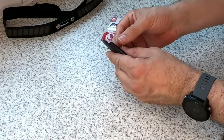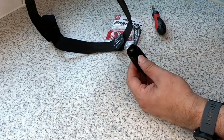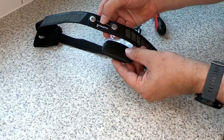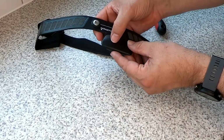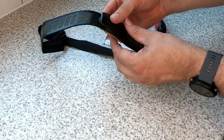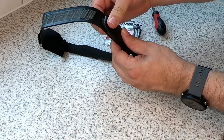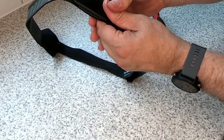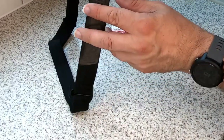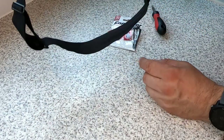Once the cover is on securely, just pop it back onto the chest strap. You can see the Garmin label on the chest strap — make sure those are both the same way, then pop it back over the poppers with a couple of sharp snaps and it's back on. There you go — one Garmin heart rate monitor battery changed.